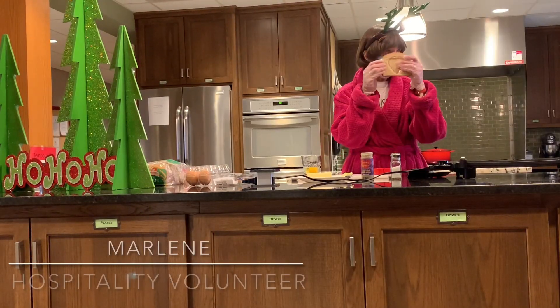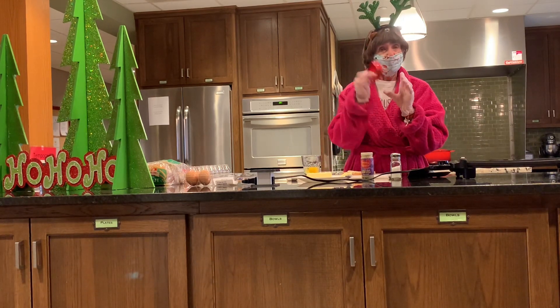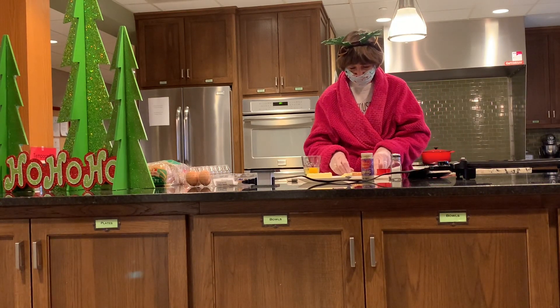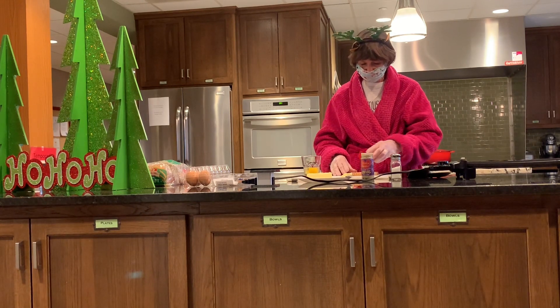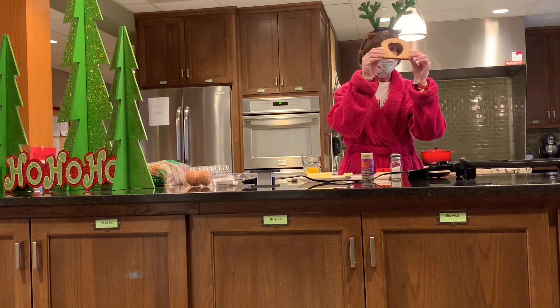So you take a piece of bread and you take a cookie cutter. I prefer a heart because that makes me feel good. I'm going to put that on the bread and cut out. Look at this — I have a hole in my bread!